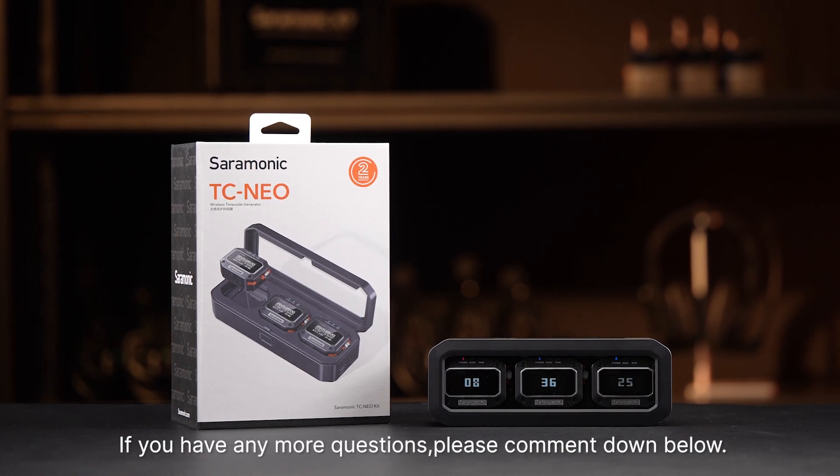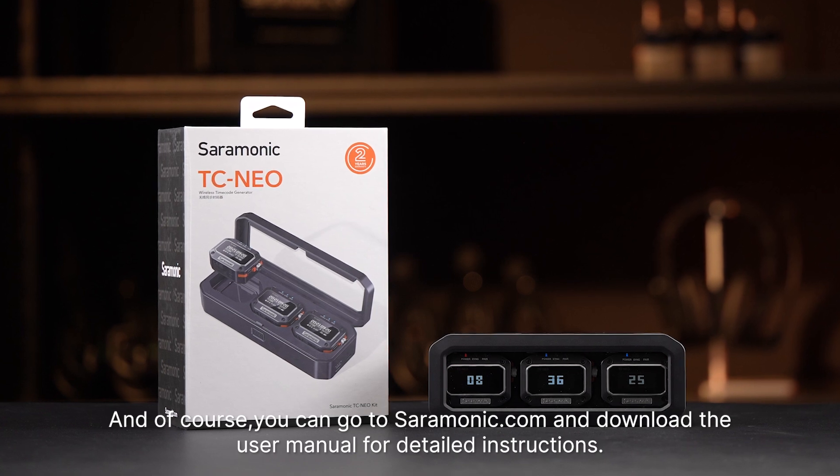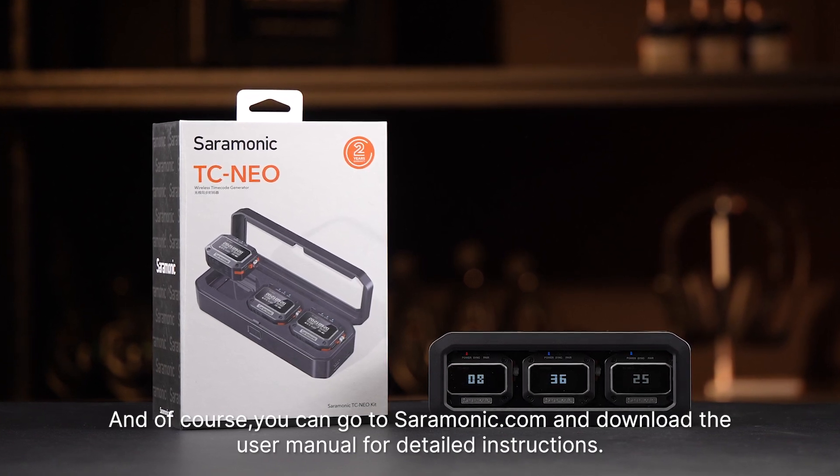If you have any more questions, please comment down below. You can also go to the manufacturer's website and download the user manual for detailed instructions.